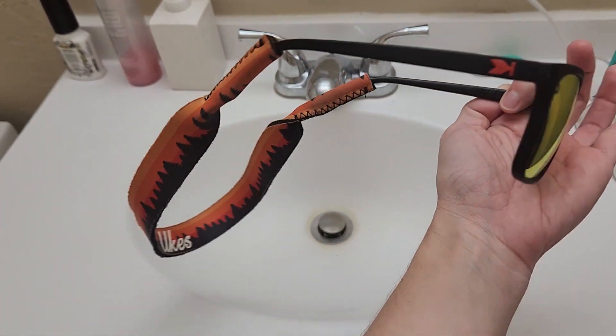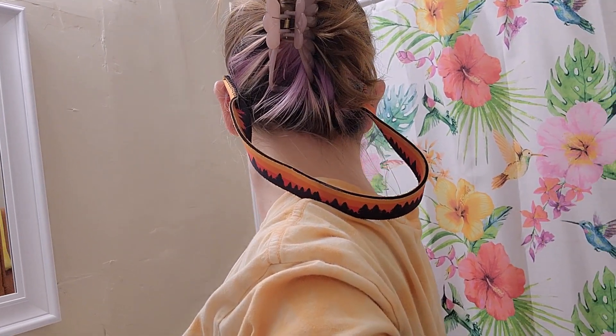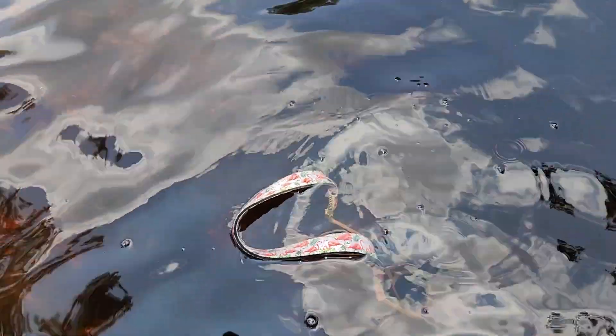These Yukes sunglass straps are awesome and a must-have for any summer water activities. I love the variety of patterns that they're available in, and I live in Florida so I love wearing these kayaking or to the beach.